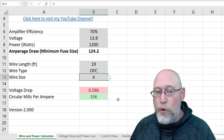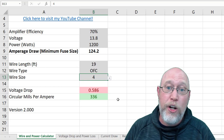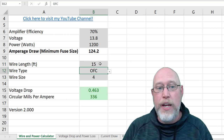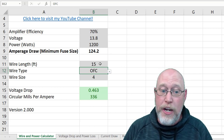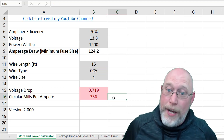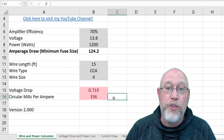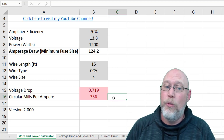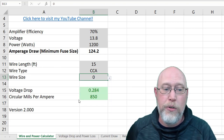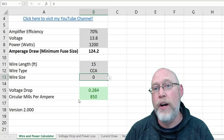Let's say I have 19 feet of wire total — main power and main ground combined. Using oxygen-free copper 2-gauge wire, I get a voltage drop of 0.369 volts — inside the tolerance — and 534 circular mills per amp, which is well above the 300 threshold. Now let's try 4-gauge wire: plenty of circular mills, but the voltage drop becomes the problem because of the longer run. Shortening to 15 feet could make 4-gauge work. Switching to CCA 4-gauge won't get the job done — that's why most car audio enthusiasts recommend sticking with copper wire. Bumping up to zero-gauge CCA, however, is perfectly acceptable — you just have to use a larger wire size to compensate.